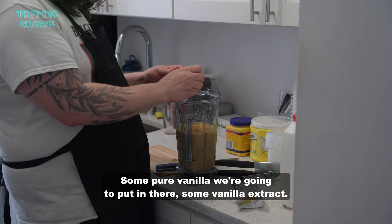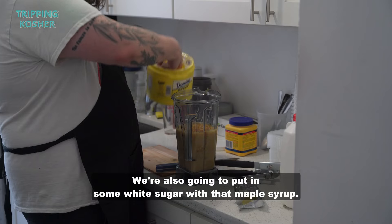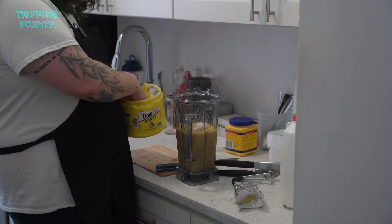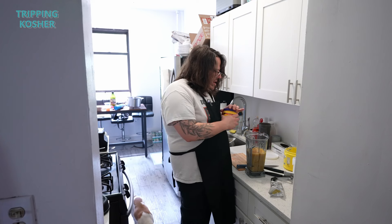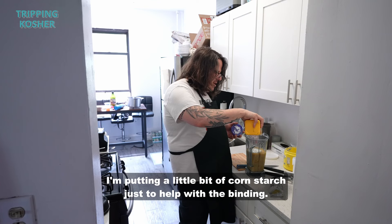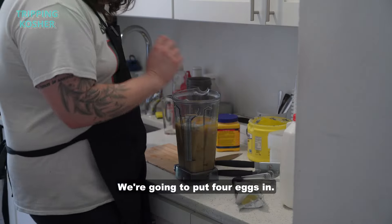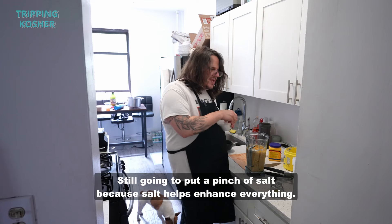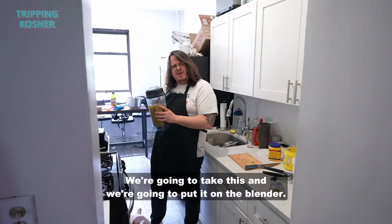We're putting in some vanilla extract and white sugar along with the maple syrup — a nice amount. We'll taste it and add more if needed. I'm adding a little bit of cornstarch just to help with the binding, and four eggs. I'm still going to add a pinch of salt because salt helps enhance everything.